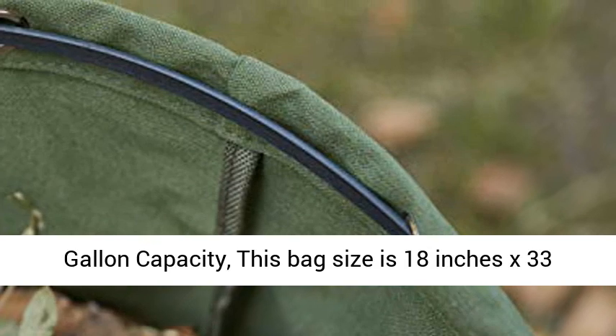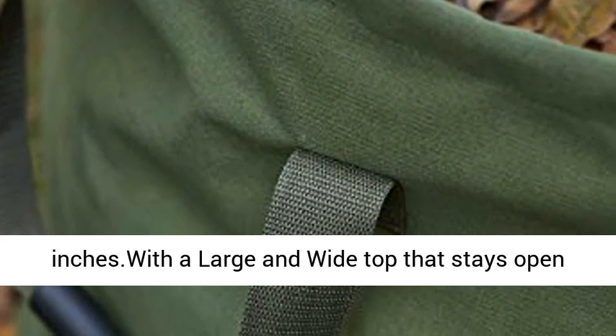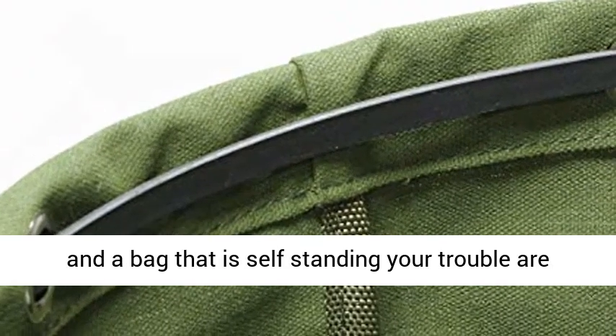33 gallon capacity. This bag size is 18 inches by 33 inches, with a large and wide top that stays open and a bag that is self-standing without trouble or tipping over.